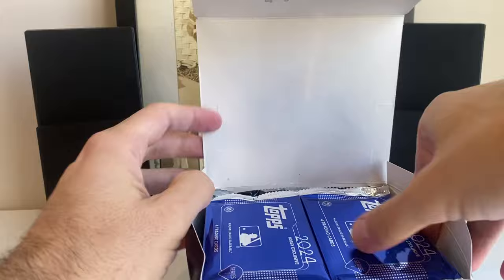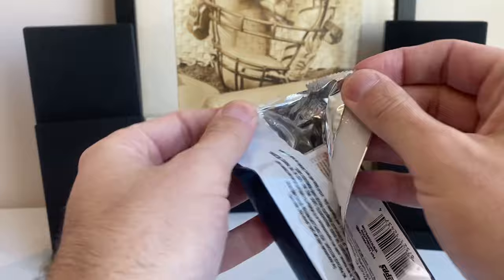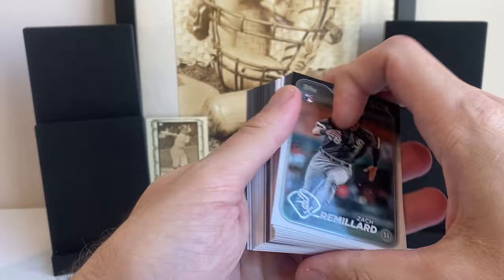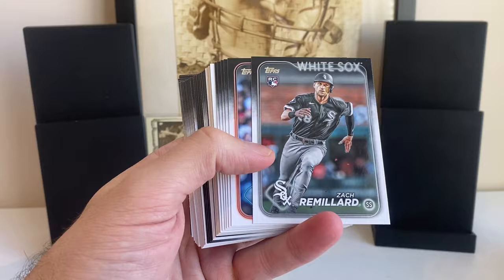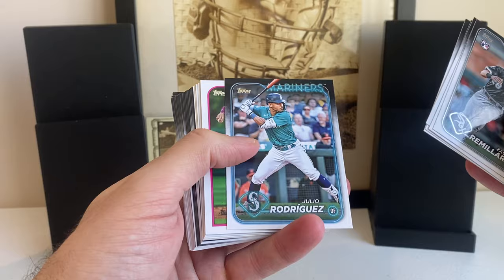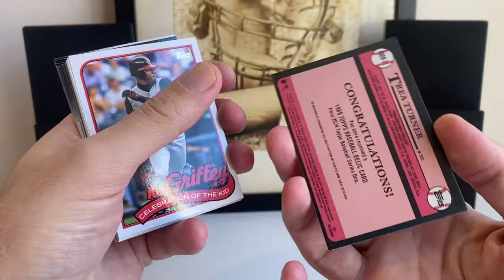Here's the two silver packs. Let's get into pack number one. So excited for this release — I love the design and this is my first chance to see it in person. There's going to be a little bit of pop control with this black border, but the design is great. There's J-Rod. And we got a relic right off the bat — Trey Turner, game used memorabilia. I love the game used stuff.